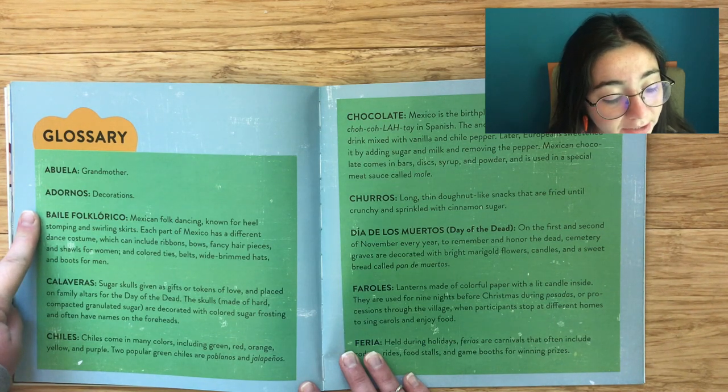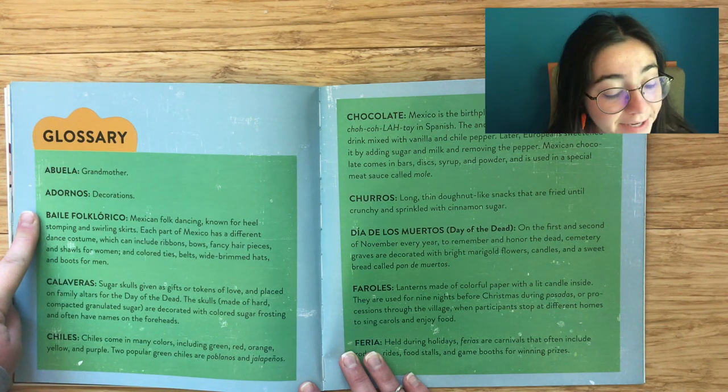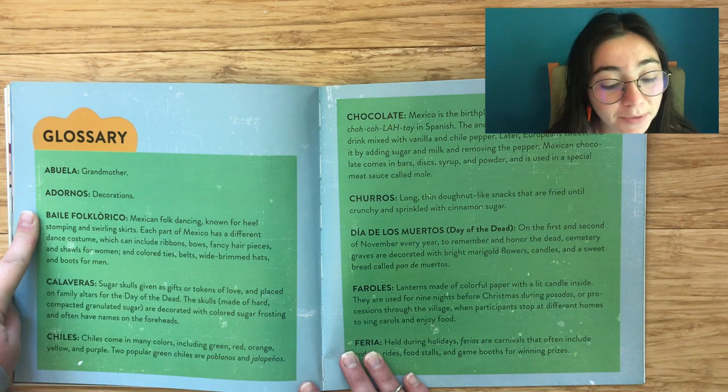Each part of Mexico has a different dance costume which can include ribbons, bows, fancy hair pieces, and shawls for women, and colored hair ties, belts, wide-brimmed hats, and boots for men.